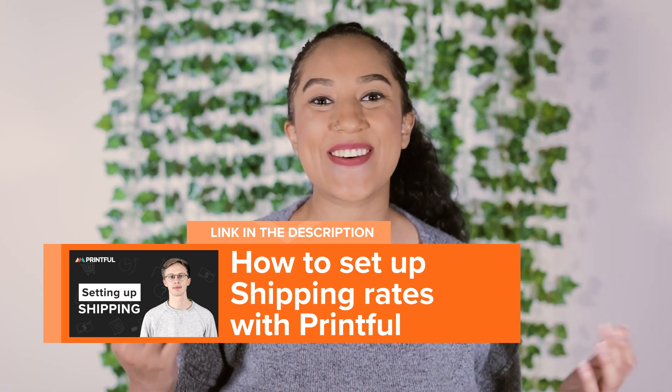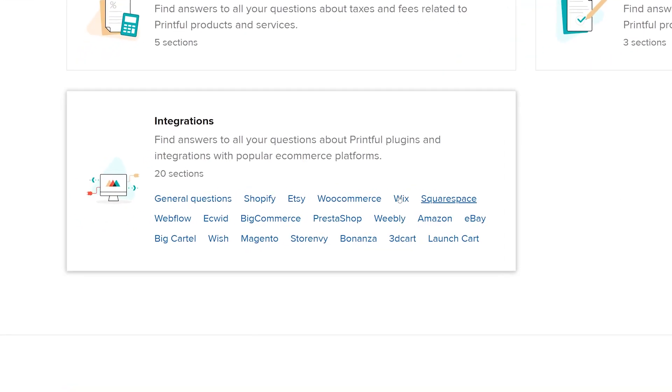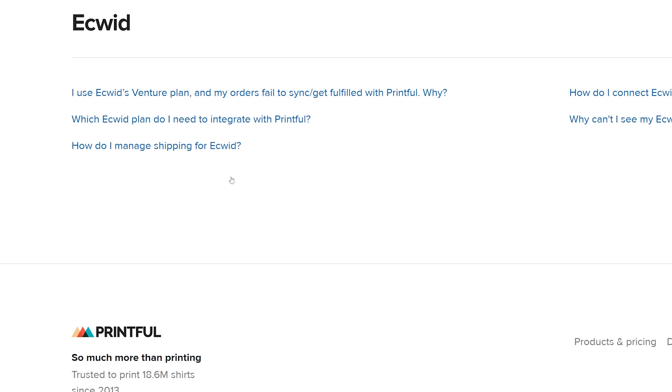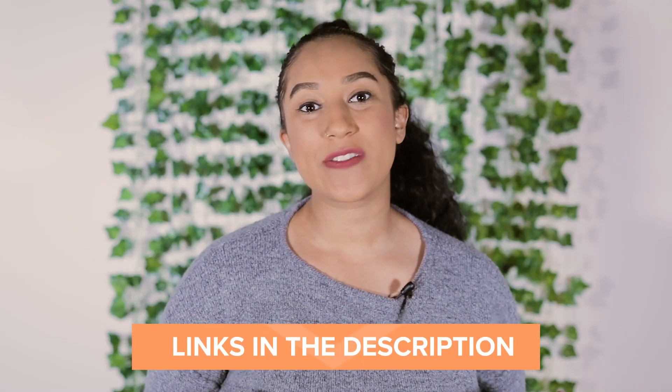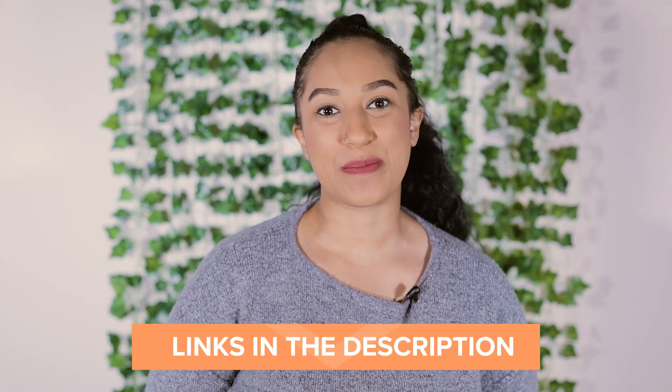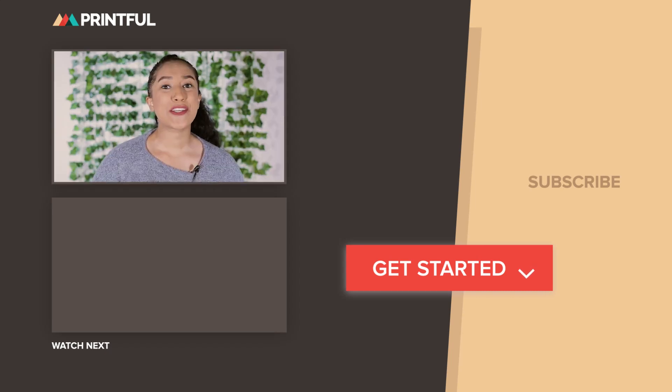And that's it — now your Ecwid store is connected to Printful. If you have any questions, check out our Ecwid FAQ for more info. You'll find all the links mentioned in this video in the description below. If this video was helpful, you can find more videos just like it on the Printful YouTube channel. Make sure to subscribe to never miss out on our latest content.